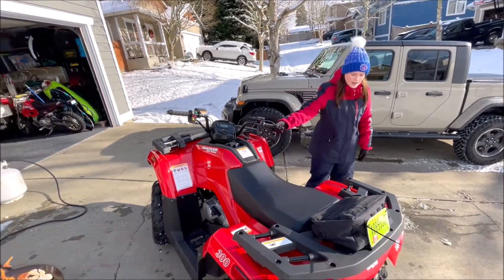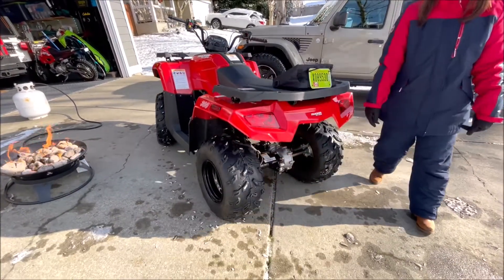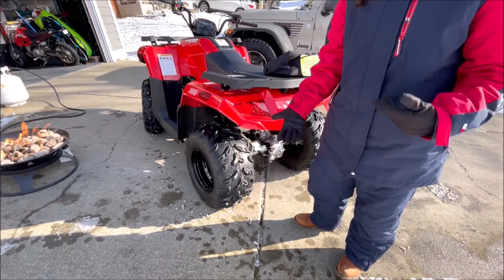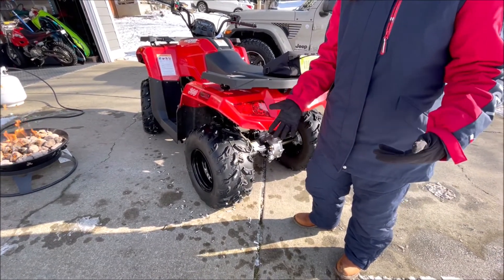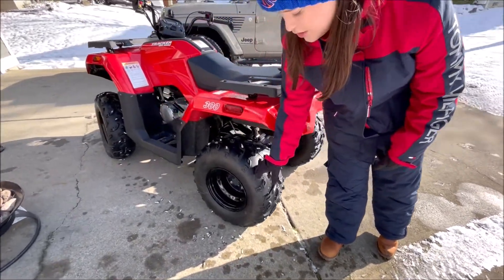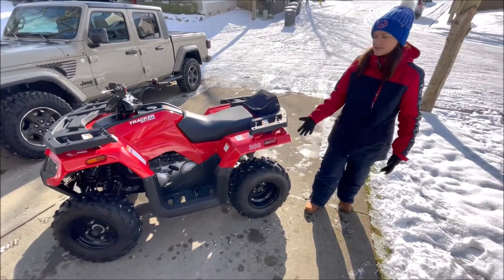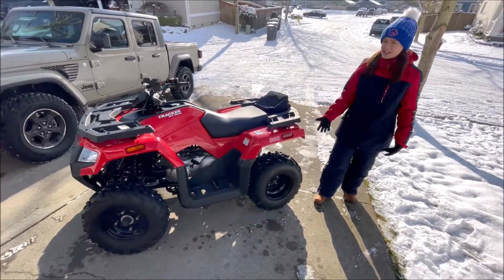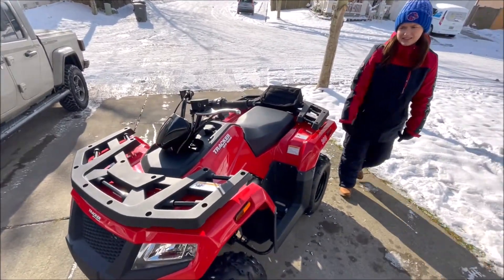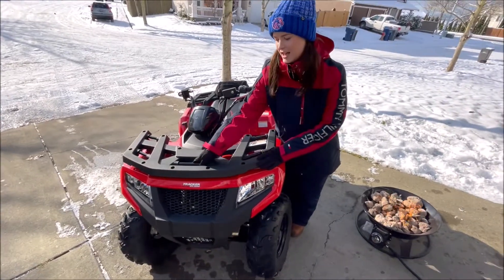It does come with pretty nice tires. Eventually we'll want to get ones that are a little more knobby since we do a lot of off-roading, but these are pretty good. They're Kenda ones, which is a really good brand of tire, so they definitely didn't cheap out there. I'm assuming most models come with Kendas to keep things consistent.